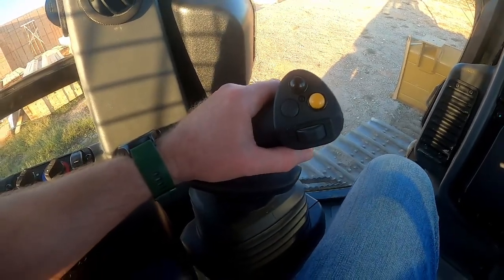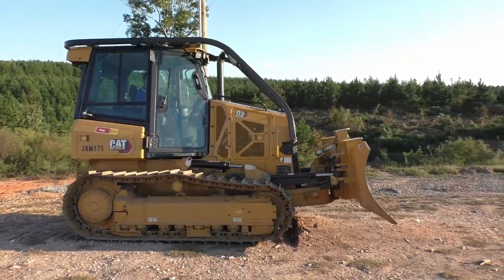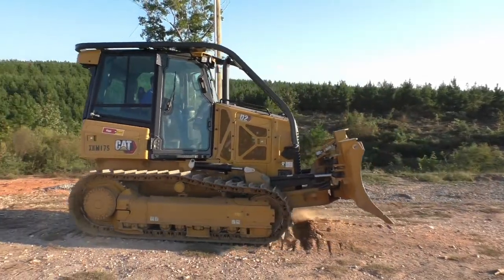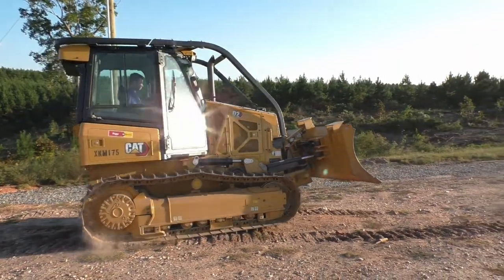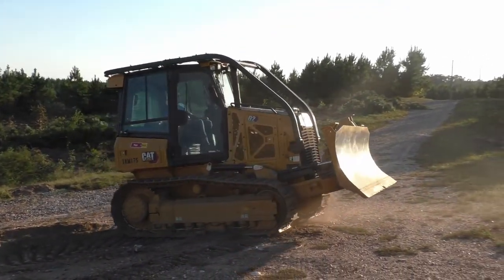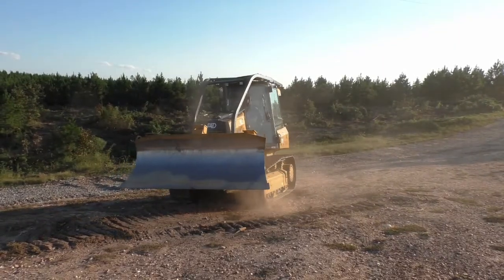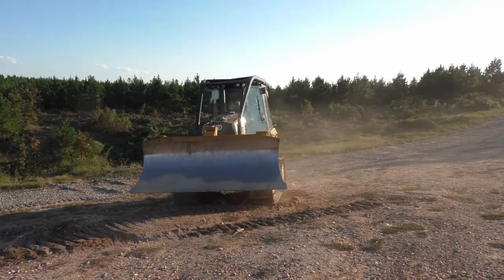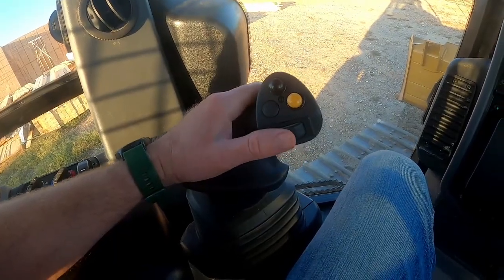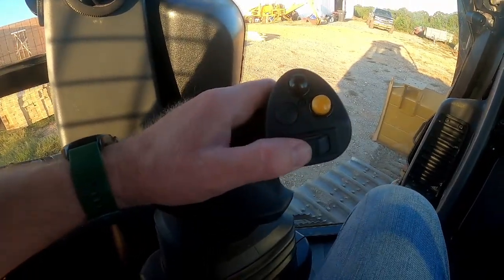Just like any other dozer, this is how you drive. You've got forward, backward, left, and right. The harder you turn left, you actually feel that there's a second position — that second position makes you turn on a dime in either direction. The speed is controlled by this little toggle switch right here: you move it down to go slower and forward to go faster.